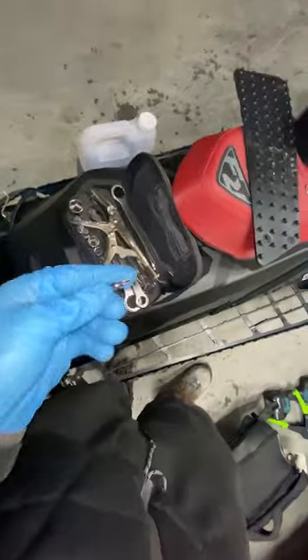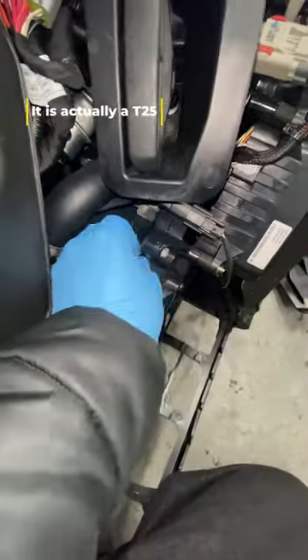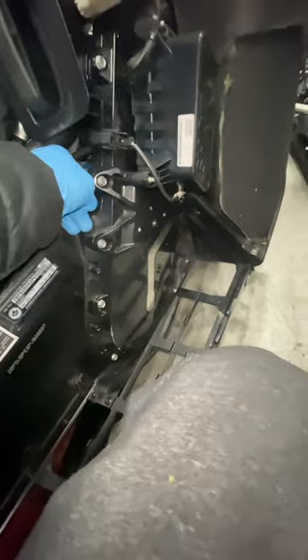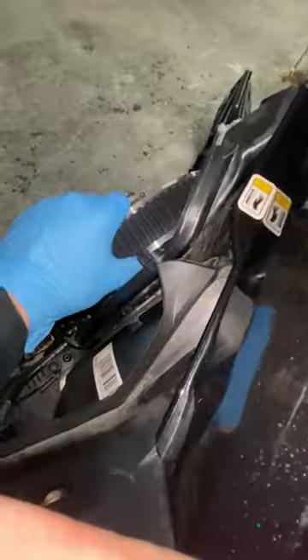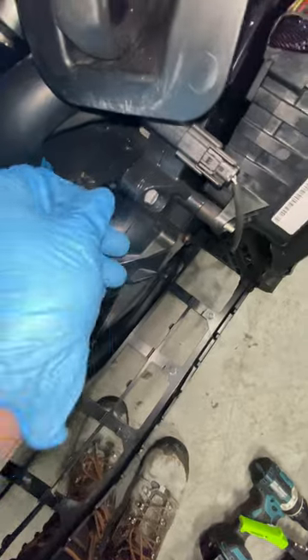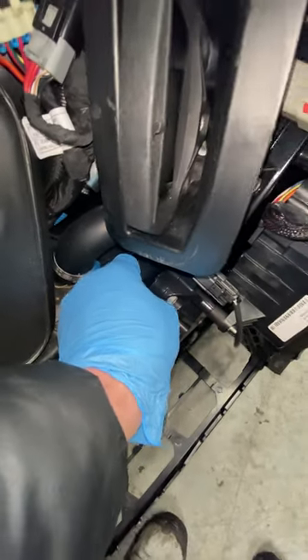I've got my BRP toolkit and I believe this is a T20 — could be a T25. I'm actually going to just twist that as much as I can with my fingers and just take all the play out of the chain. I can actually get a pretty good grip on it, nothing crazy. You can see that slop's pretty much all gone. There's a tiny little bit more — I might try and get another little quarter turn. Virtually no slop in the chain.